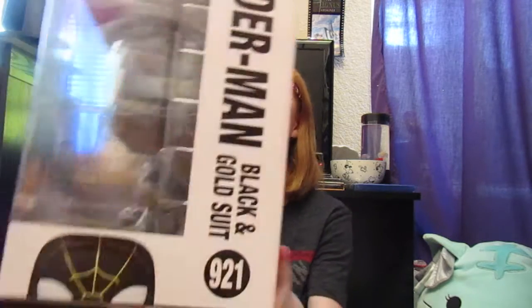I'm insane for buying this because I don't know where I'm going to put it. But here's what it looks like.